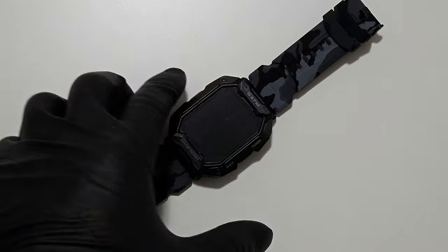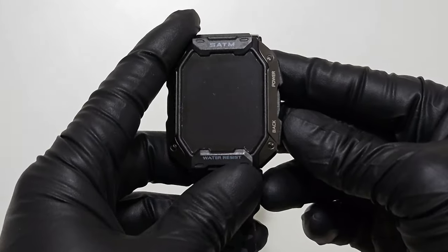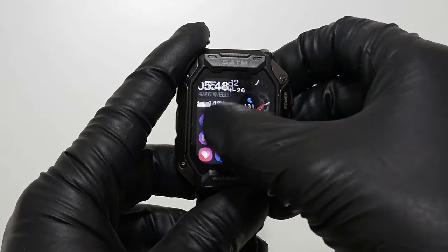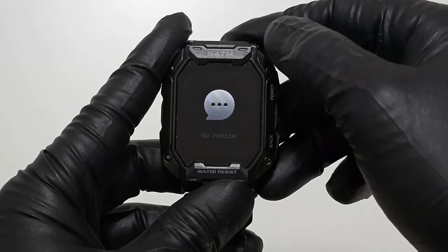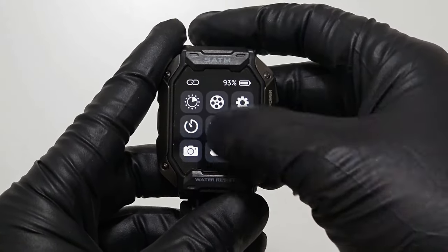There are so many things you can do with your smartwatch and it's super easy to use. Either of these two buttons will turn on the screen. Swipe right is a quick menu button, swipe up is to see your notifications for your text messages, and swipe down is a quick menu setting.